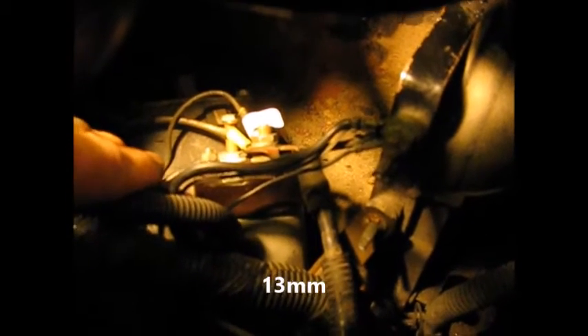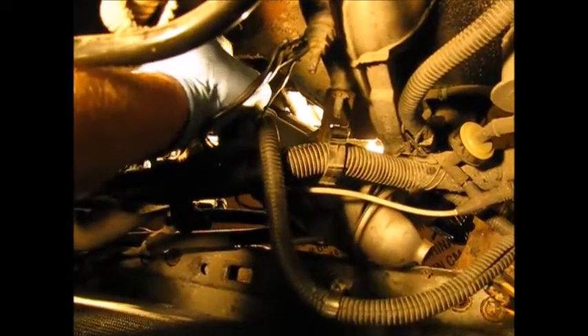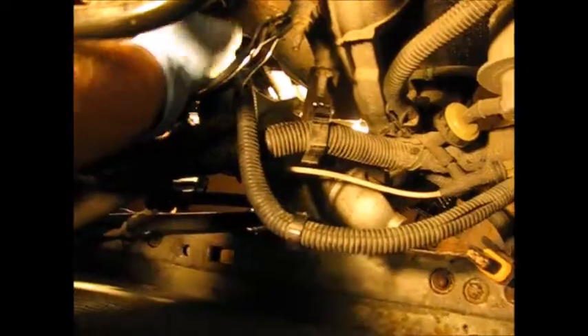The important wires: the fusible link, another wire I'm not sure what it's for, and the B-plus wire going back to the battery. With the starter down here and out of the way, still wired up and hanging from the big B-plus wire, it's not going anywhere. We can now have a good look at the pressure switch. If you disconnected your oil pressure switch, this would be a good time to plug it back in.